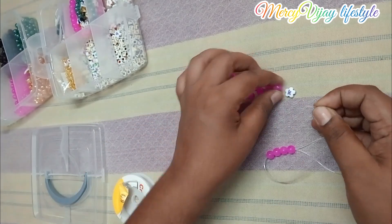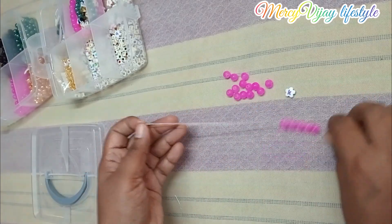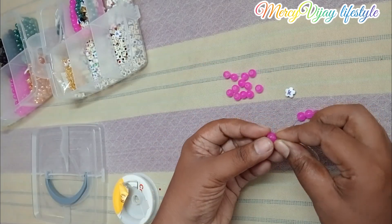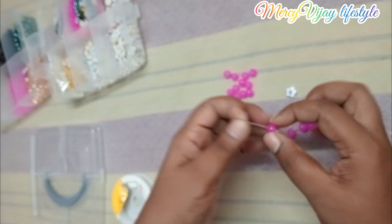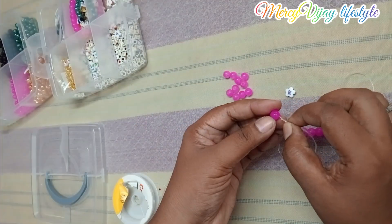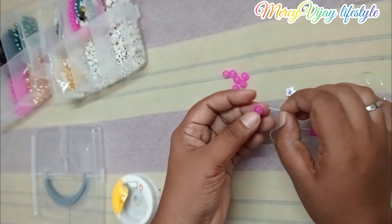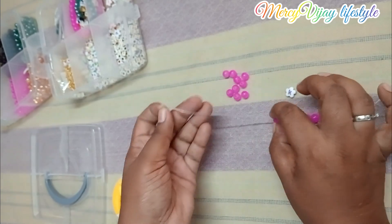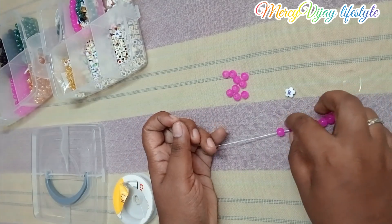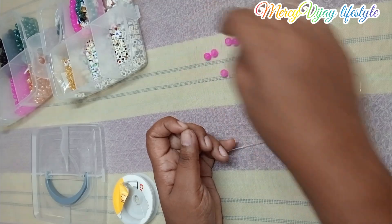Now, I will use the thread. If I use the thread as a cane, I will use a line. So I have to use the two lines. For the small lines, I have a layer of thread.